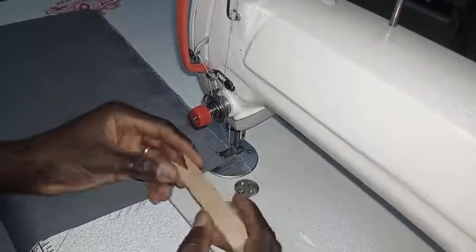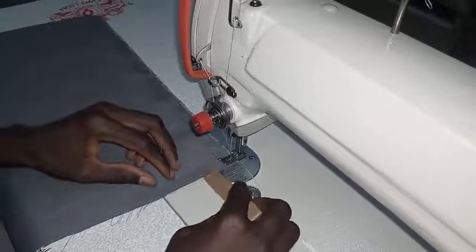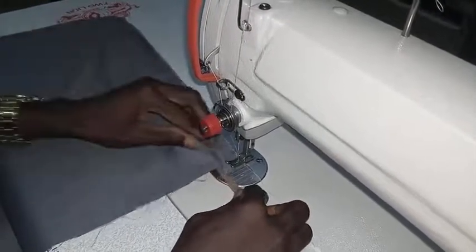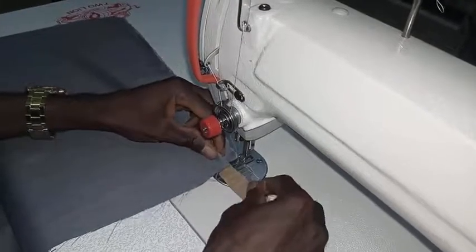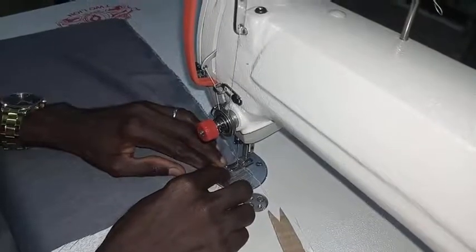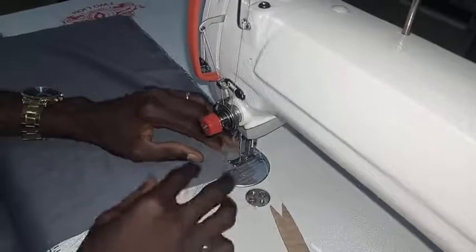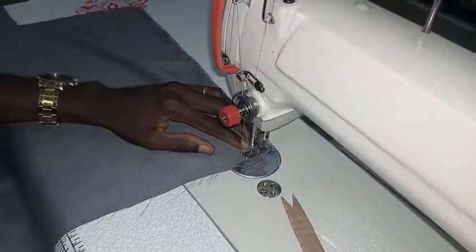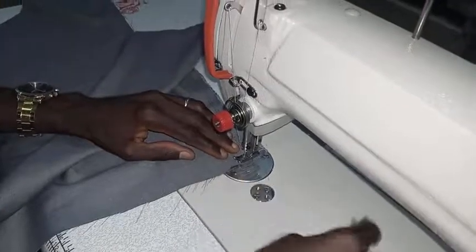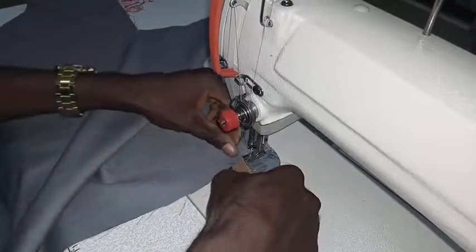All we need to do is to use this to form the pleats. When you fix it like this, all you need to do is to turn it this way, and then you do the sewing. Fix it like this and you turn it this way.